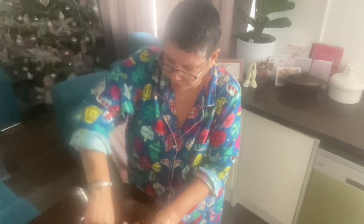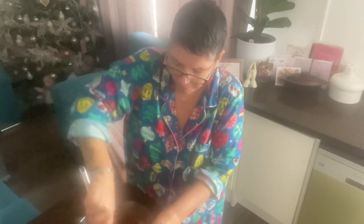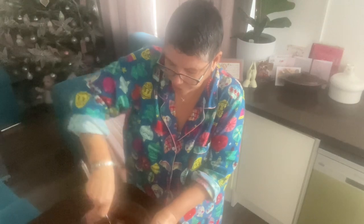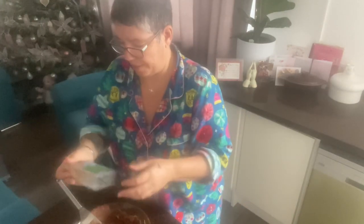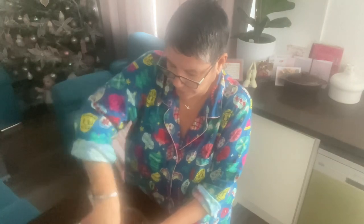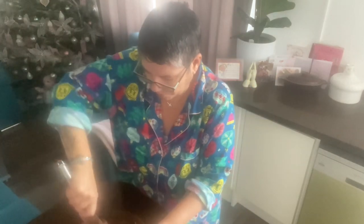You can add whatever you want to it. Some people like to add butter, but since I already have the peanut butter I'm not going to add any extra butter. It's smelling lovely.